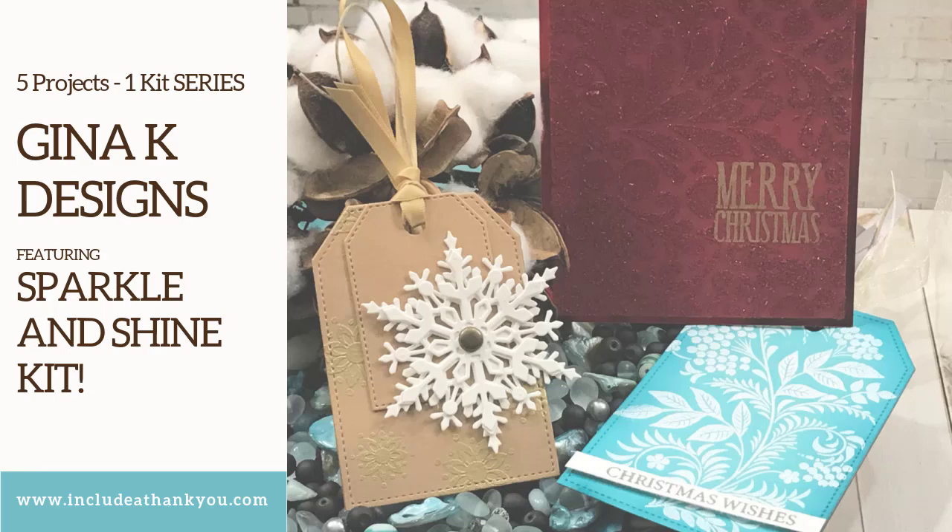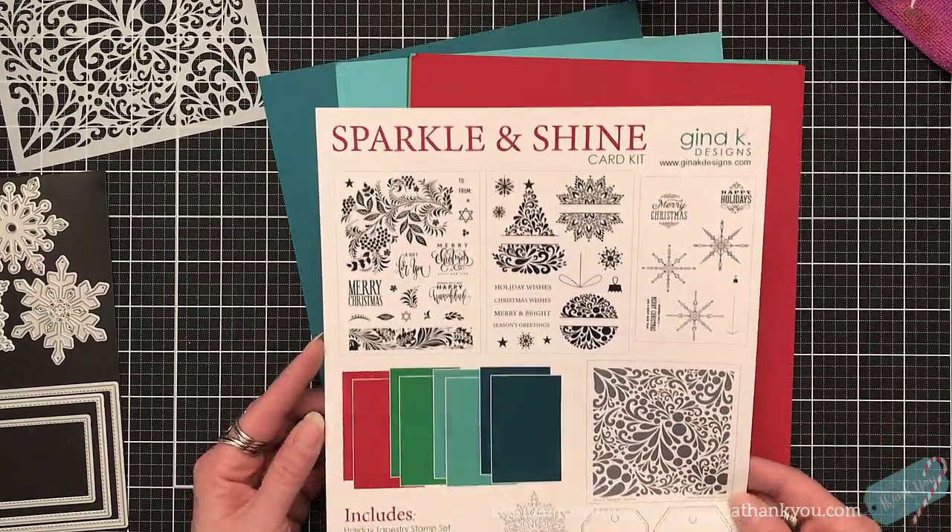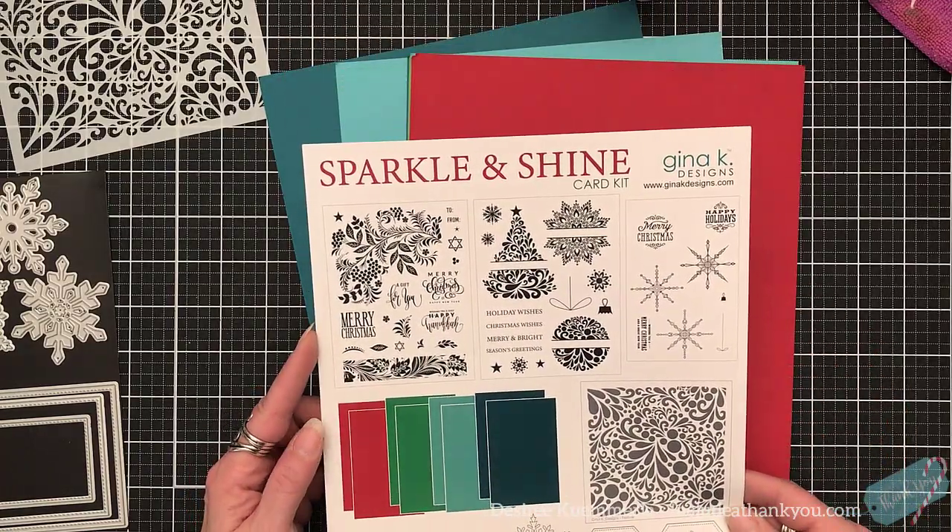Hey everyone, it's Desiree and I am here. I'm going to create five projects — and I say projects because they're not all cards — from the Gina K Designs Sparkle and Shine kit. As I'm doing this voiceover I believe the kit is still available, and if it is I will make sure that I link it down below for you.